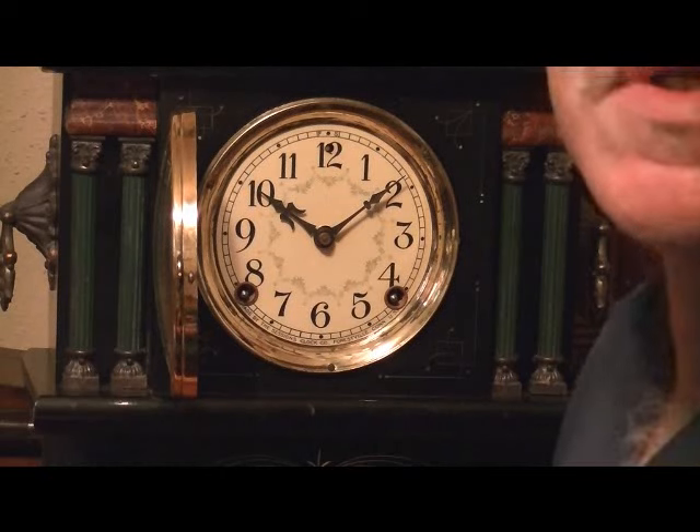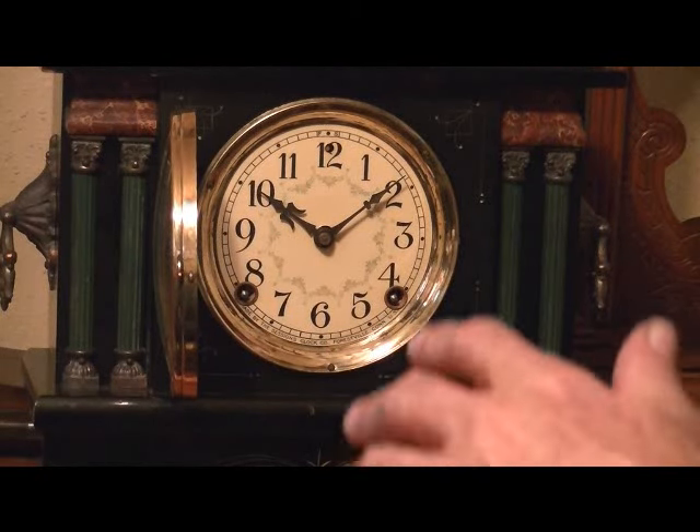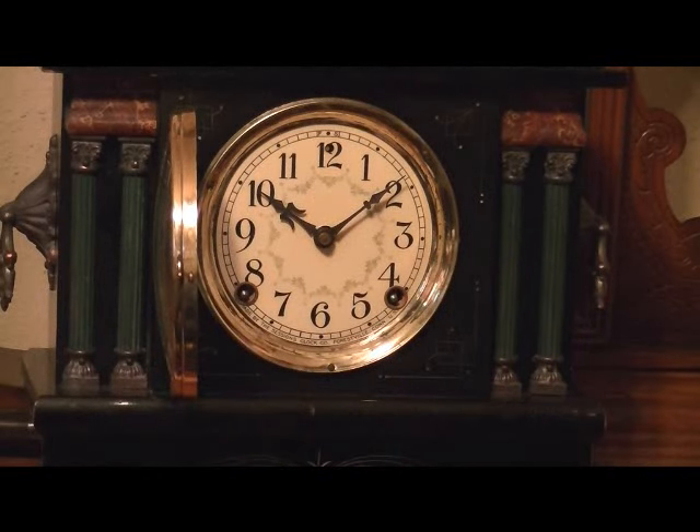If you let your clock run seven days, after about the fifth or sixth day you're going to notice that the clock is going to start running a little slower. This is quite natural for these types of clocks.